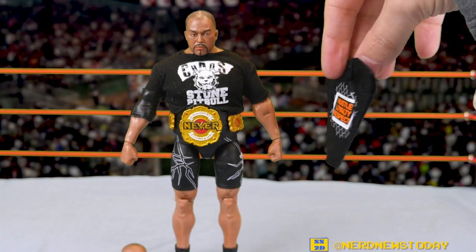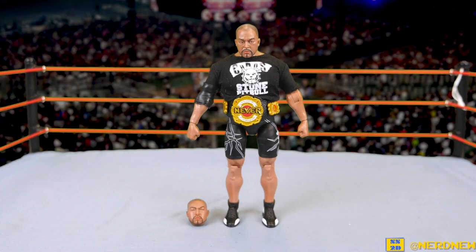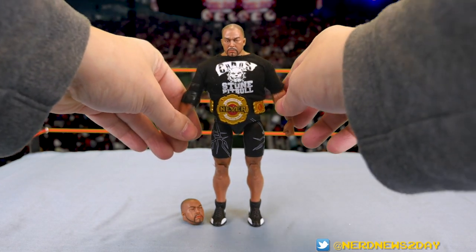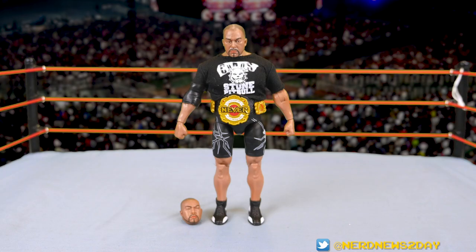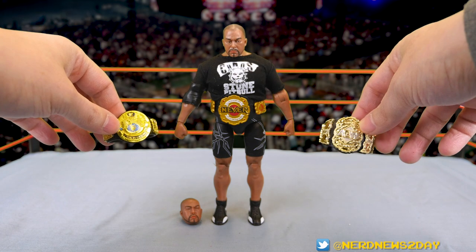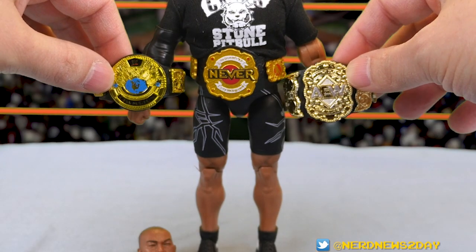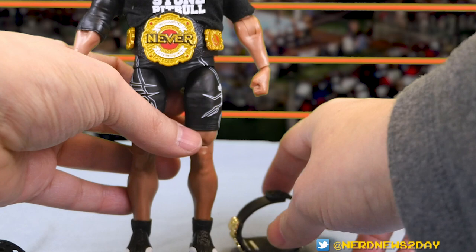When companies make shirts meant to be removable, they usually have velcro or something else in the back — not so much in this case. For comparison, here is the t-shirt that came with the John Cena Ultimate Edition, and you can see right in the back there is the velcro — that's how you get the toy on. But with Ishii there is none; it's just a solid piece. Now let's talk about the championship belt on his waist — this is the Never Openweight Championship. Ishii has been dominant with that belt; it's a cool belt and a fun division.